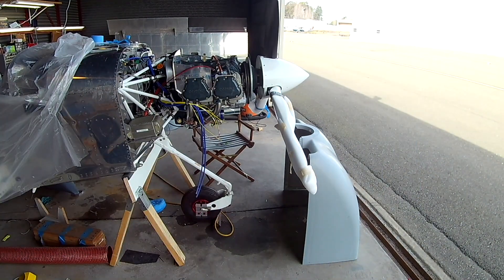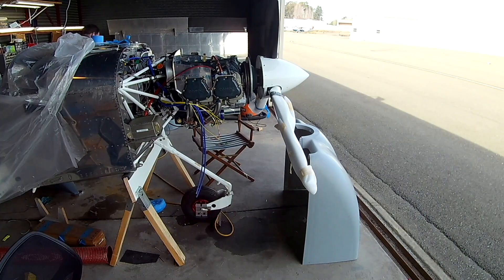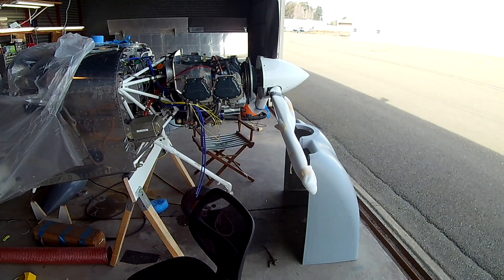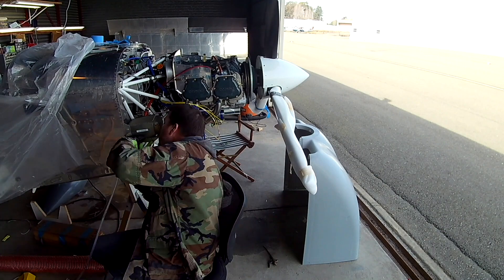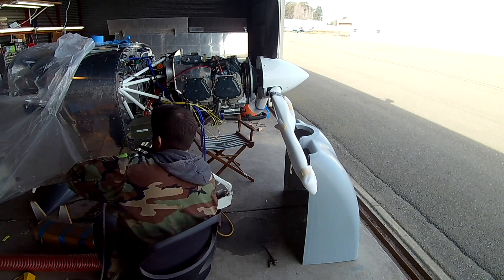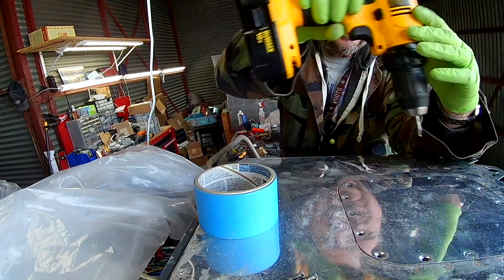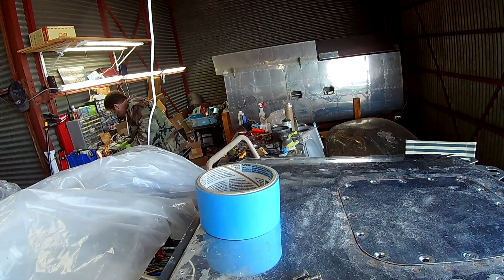I want to have four cam locks on each side of the lower cowling, which we do, though there will be a little bit of space between two of them. No one's fault but my own. Thankfully the spacing of all the rivets along that side is uniform, so basically all I did was take the fourth flange, move it down one rivet hole, and put a shortened third flange directly above it. So there are two above the oil cooler and two below.